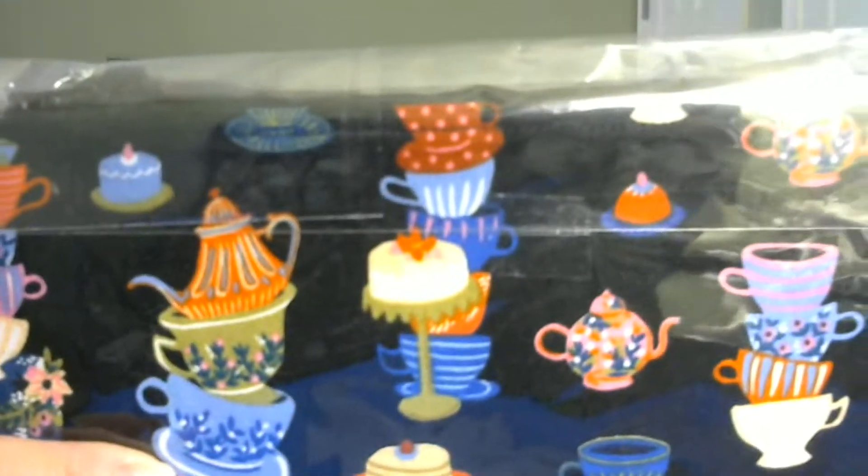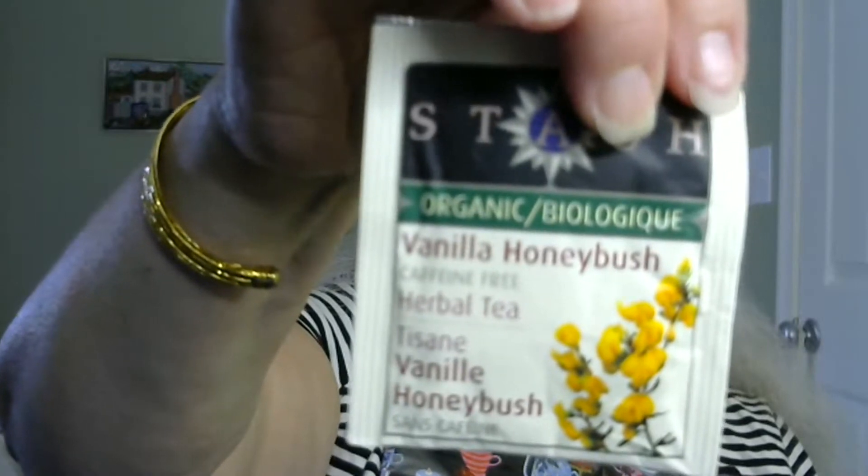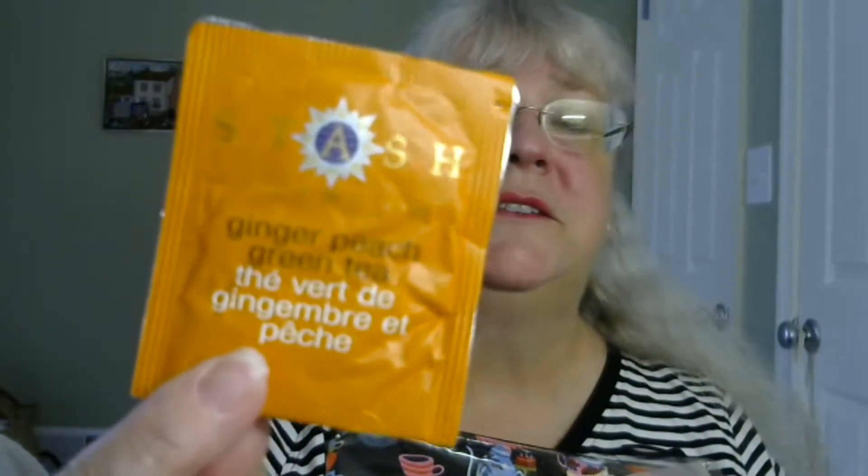Oh, it is adorable! Look at that — we have little teapots, and it has little cakes on it. Little cakes, little teacups, little saucers. It's a zippered one too — I have never had a zippered project bag. There's some tea inside. Oh, it smells good too. Vanilla honeybush and ginger peach green tea. There's stashed tea inside.